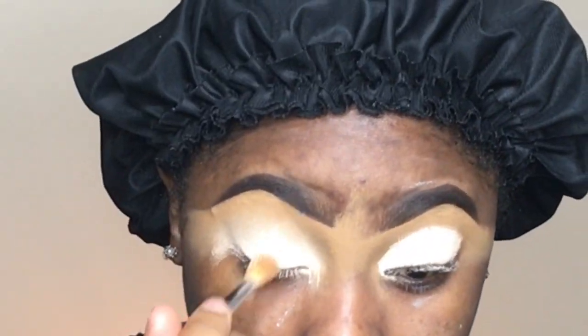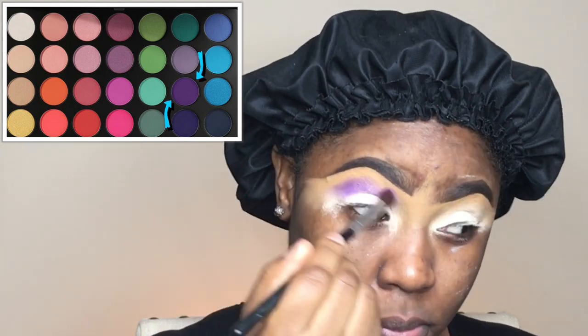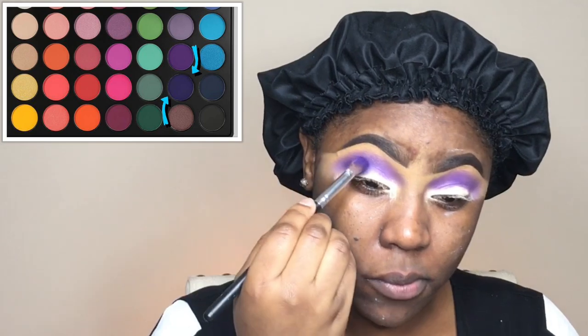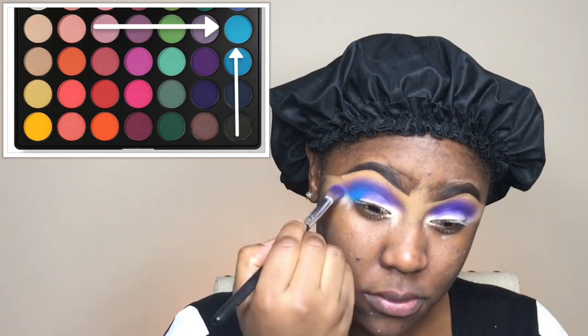I'm blending out my eyeshadow base, then going into the Morphe 35B palette for the color — it's a light purple, a really pretty color. To darken the crease area a bit more, I'm going in with Grape Pop, which is a deeper purple. Then I'm going in with the color Sky, which is a beautiful bright blue color.